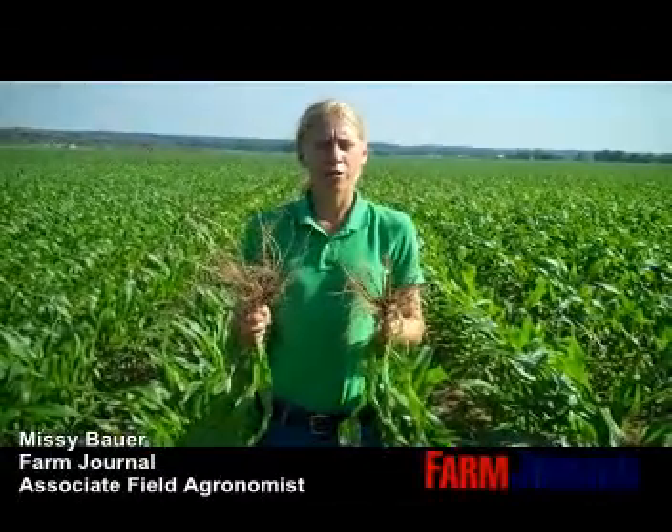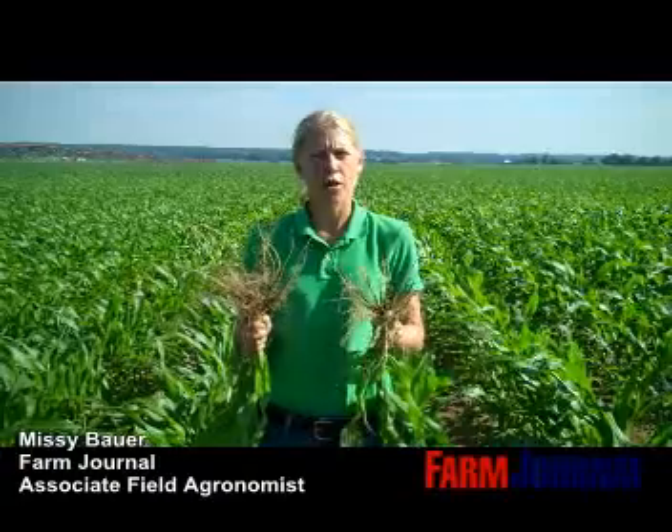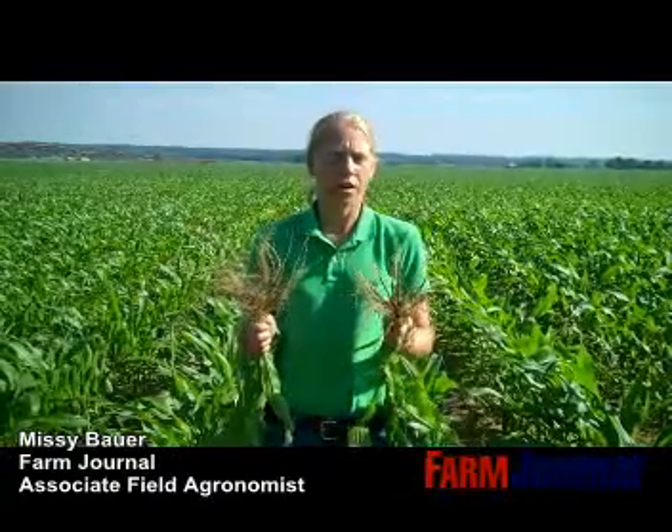This is Missy Bower, Associate Field Agronomist for Farm Journal. Today I'm near Decatur, Michigan on Stamp Farms' corn nematode trial. We're doing some analyzing and inspecting of the root systems. The root I have here in my right hand is a seed treatment with Botivo on it, which should help give us some control of corn nematodes.